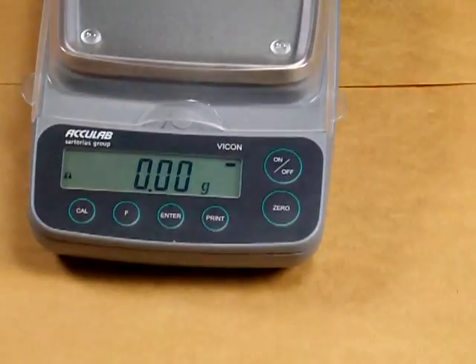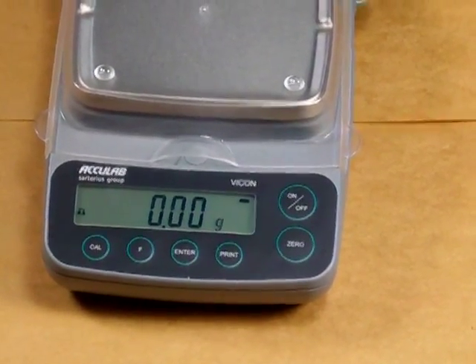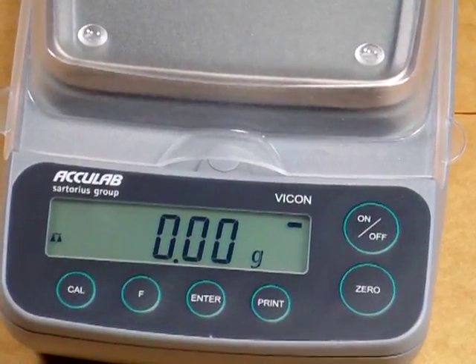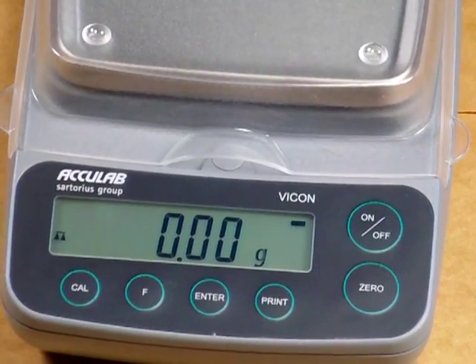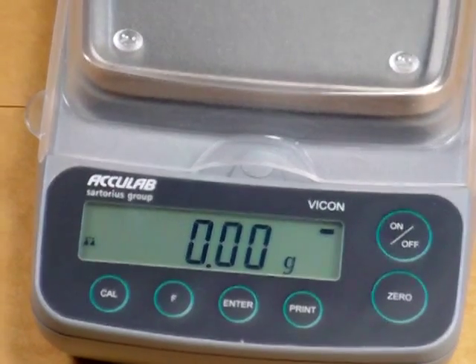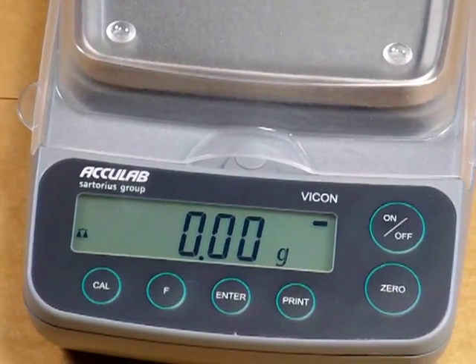We also have the F key. The F key actually starts the application program and is used for configuring the balance. And finally we have the CAL key. Simply by pressing the CAL key we would start a calibration, and we'll do one of those today in this presentation.